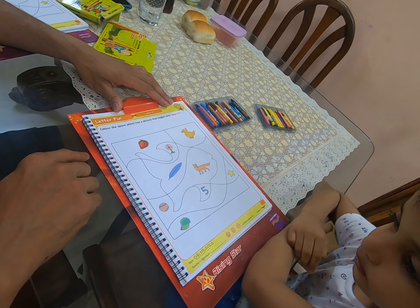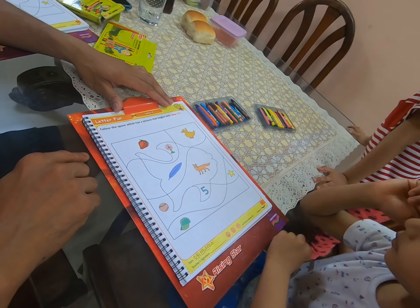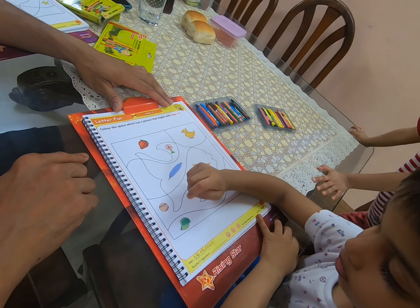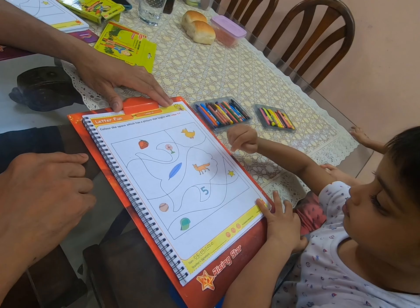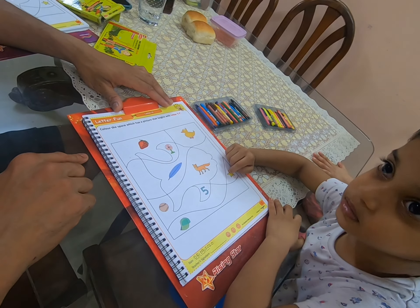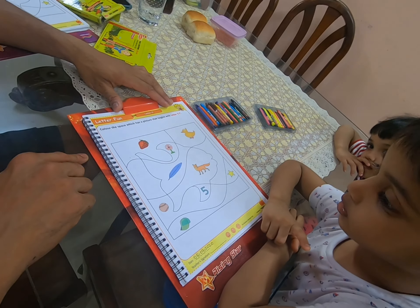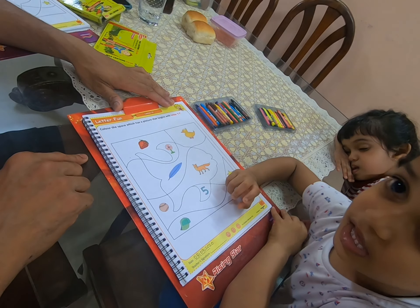I see one more. S is for strawberry. Yes, S is for strawberry. But I see one more friend of letter F. B for ball. Here's a cap. S is for star. Here's a duck. What about that other thing there? What's that? F. Is it a friend of letter F? Yes.